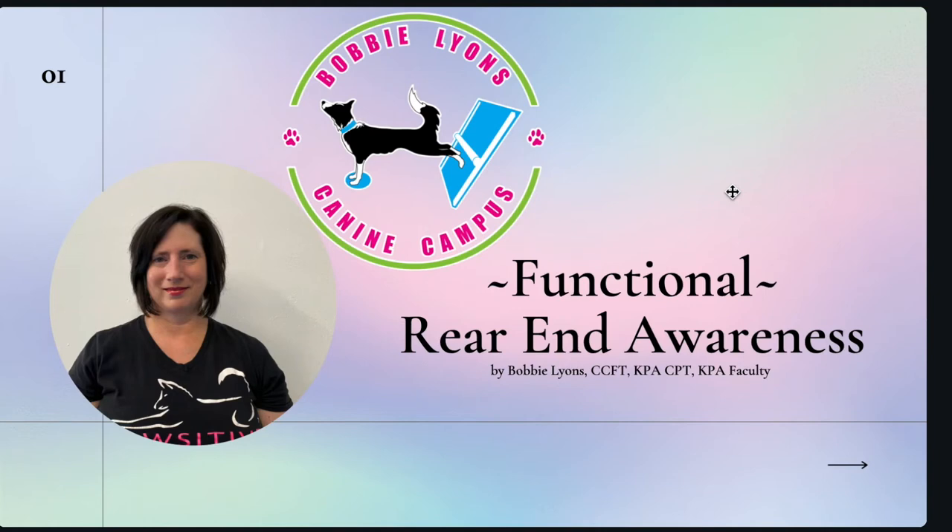Hi, I'm Bobbi Lyons and I'm located outside Portland, Oregon. I have over 18 years of experience coaching competitors through canine fitness exercises to improve the performance of their dog.